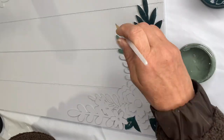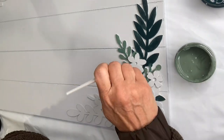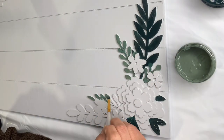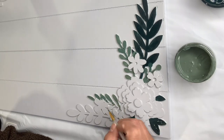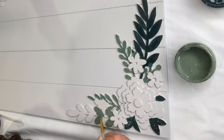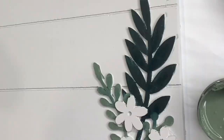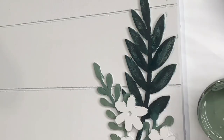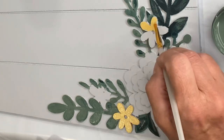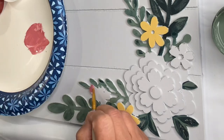I broke this up with Charleston Green, which is the darker color, and now I'm going in with Dry Thyme in the greenery. You do not need a lot of paint — less is better. I'm brushing the Dry Thyme into the Charleston Green and then the Charleston Green into the Dry Thyme just a tad.